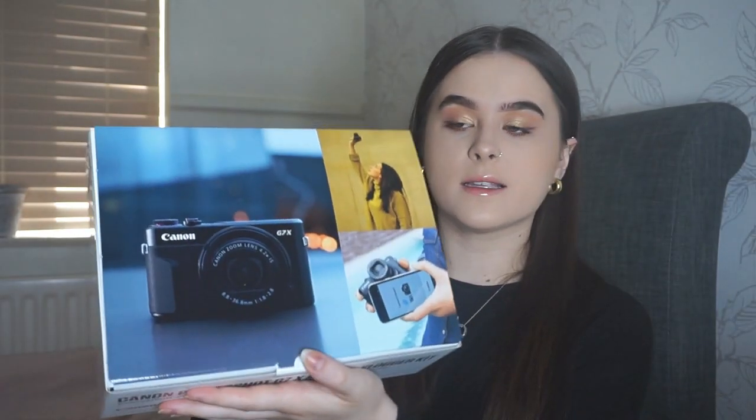It comes in a box like this. Like I said, this is the vlogger's kit, so it's mainly for vlogging or just making any sort of videos. I would like to start vlogging more, which is why I wanted to invest in something like this. So let's open it up.